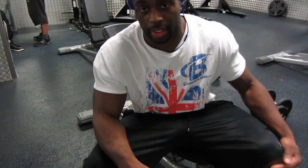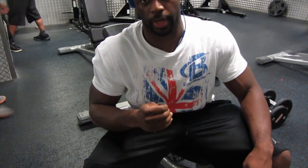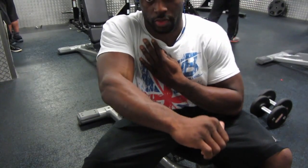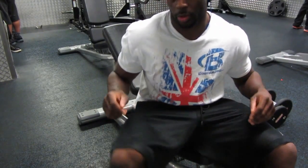Alright so I'm going to start with incline dumbbell press, making sure that my shoulder blades are pinched back throughout the whole movement. I'm contracting the chest, not letting my shoulders round forward — which is a problem I've had in the past. Start with a warm up.